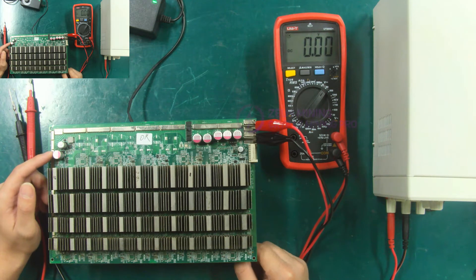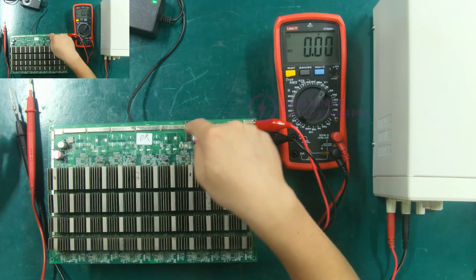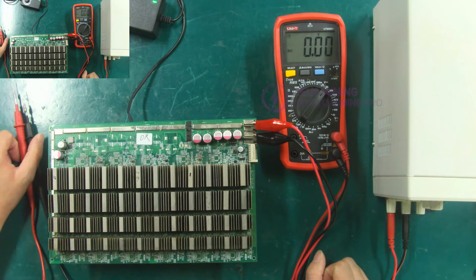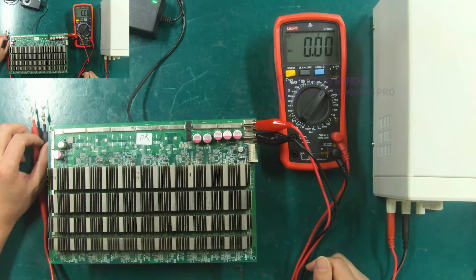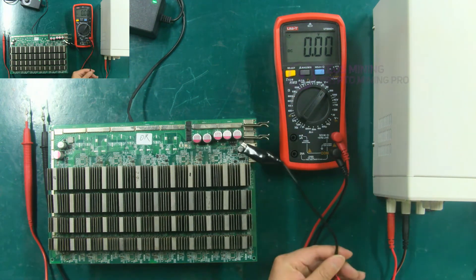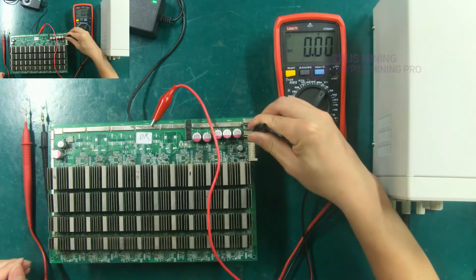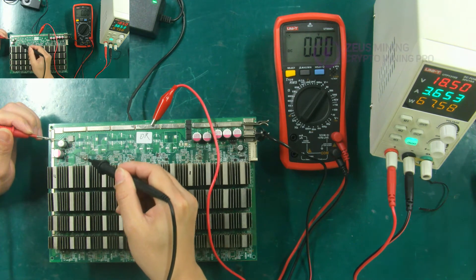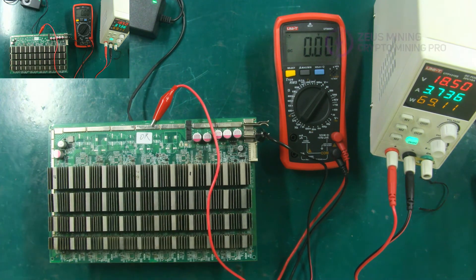Next, test the voltage of the booster circuit. When testing the voltage of the boost circuit, the black clip is still connected to the negative pole of the hashboard, and the red clip needs to be clipped on the copper conductor behind the MOS tubes. Because when testing the voltage here, we did not use the test fixture to supply power to the hashboard, so the PIC chip does not work and the four MOS tubes will not be turned on. Therefore, it is necessary to cross the MOS tube and clip the red clip behind the MOS tube. The red test lead is connected to the positive pole of the capacitor, and the black test lead is connected to the negative pole of the capacitor. The multimeter shows about 23 volts, indicating that the booster circuit is normal.